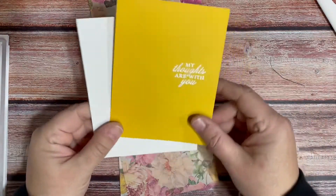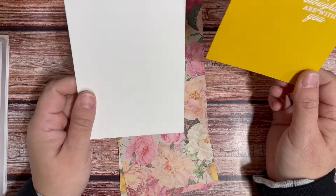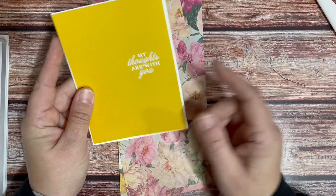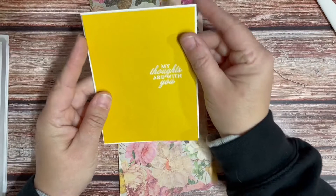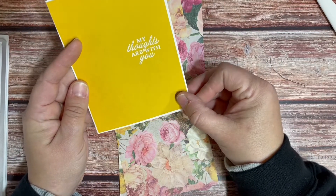I have here a card base which is my standard A2 size — four and a quarter by five and a half. Then I have a piece of crushed curry cardstock. Any cardstock that matches your paper will be fine, and I cut that an eighth of an inch smaller, so it's four and an eighth by five and three eighths.